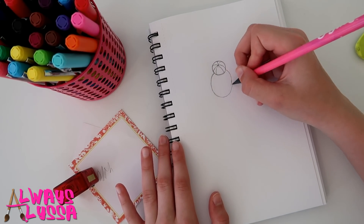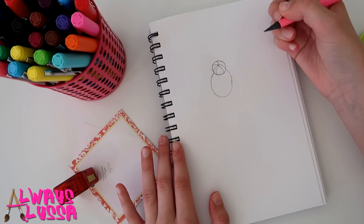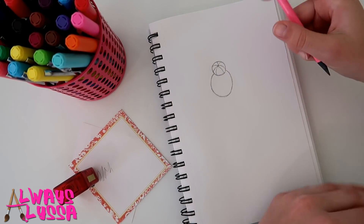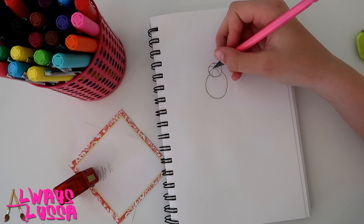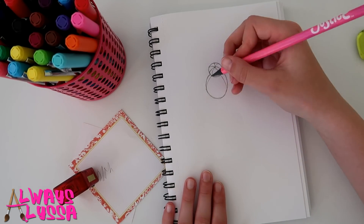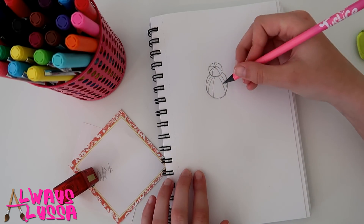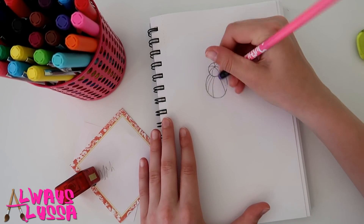Since this is going to be a high bun, make sure you don't start your head shape up too high. Once you're happy with the head shape, do the same thing we did up top with the strands of hair, but down here there will be about five or six strands — for the colors of the rainbow — coming out from underneath the bun. Make sure these ones are curved too, because if they're straight it won't look right.